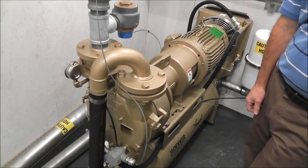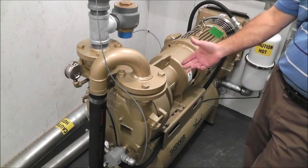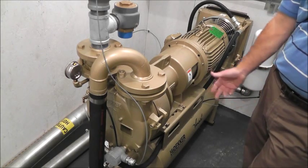Hi, I'm Jim Friedel with MAE2. I'd just like to talk to you about liquid ring vacuum pumps, or LRPs.